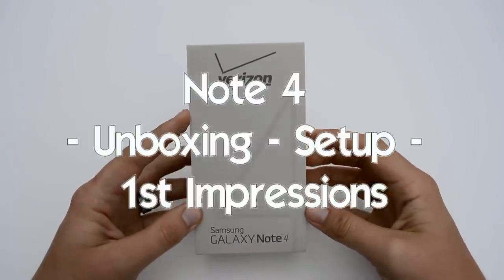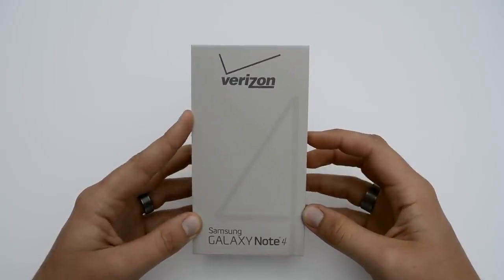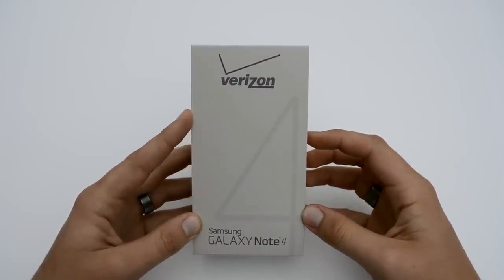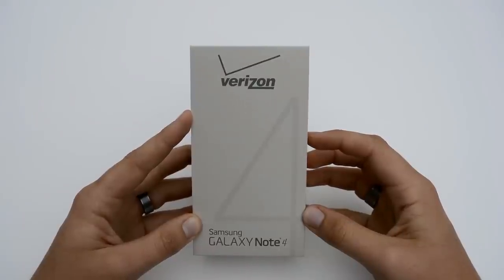Hey guys, Joshua Baintech and I've got the Note 4 in front of me here. This is going to be the unboxing, setup, and first impressions video, and then pretty soon I'll have a full review about the device. So stay tuned and subscribe if you haven't so you can see that video when it comes out.